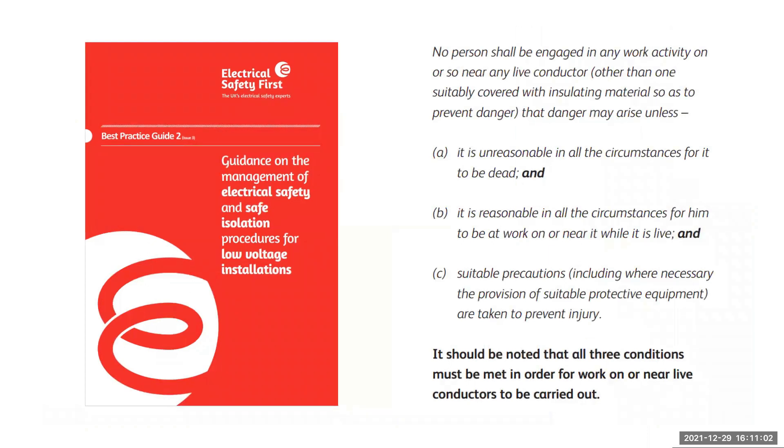This is what Electrical Safety First Best Practice Guide 2 suggests on page 5. As you can see at the bottom, it clearly states that all three conditions must be met in order for work on or near live conductors to be carried out.